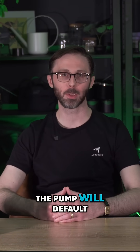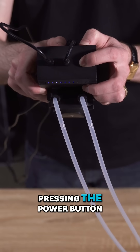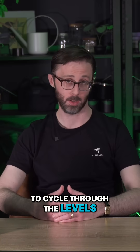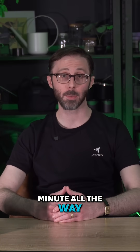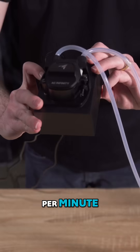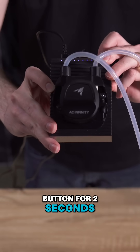When powered on, the pump will default to speed level 6, but you can adjust the flow rate by pressing the power button to cycle through the levels. The pump offers speeds from 21 milliliters per minute all the way up to 210 milliliters per minute. If you want to turn the pump off, just hold the power button for two seconds and it will stop.